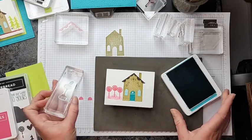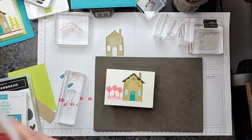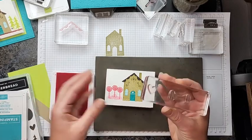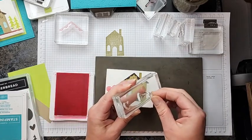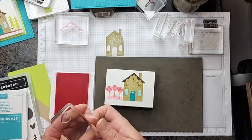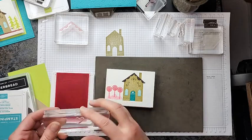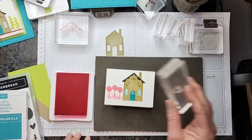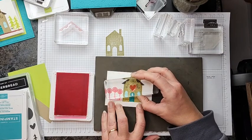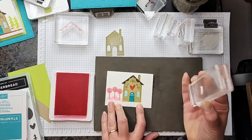There is our house. One last thing — I'm going to pull out my pink again. That heart we were using: I'll peel the windows off the block since we're done with them, and set them aside. Now I can use this little heart — I just had it on the block so I didn't misplace it; it's quite tiny. I'll go ahead and ink up the heart, and we're going to put a heart right here above the door — so cute.